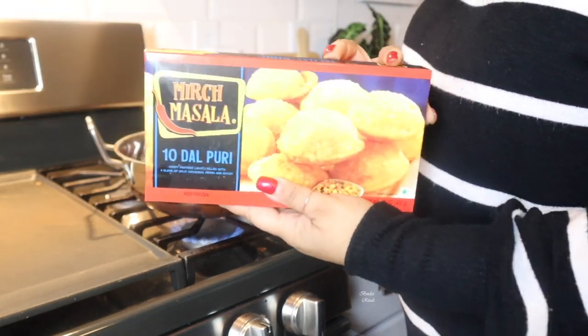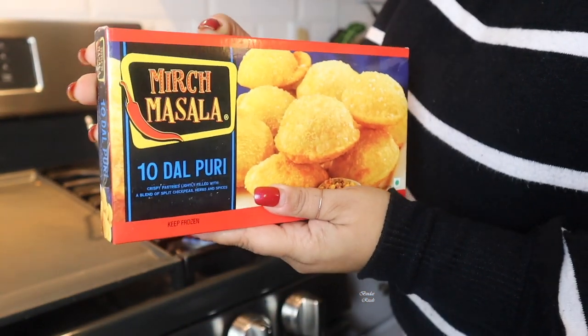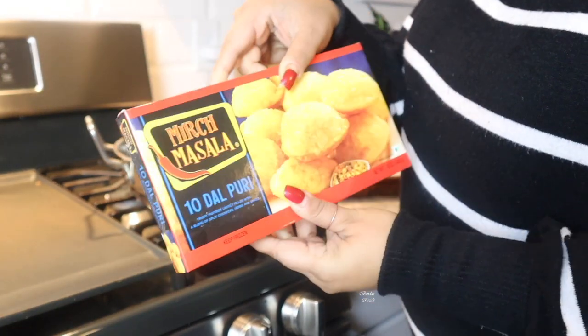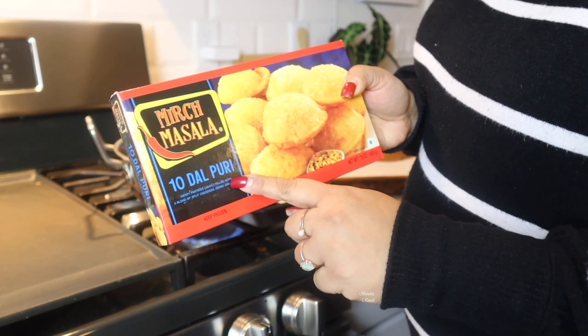This is a dalpuri. This is a frozen dalpuri. This dalpuri is a very favorite and very nice. This is a 10 dalpuri.